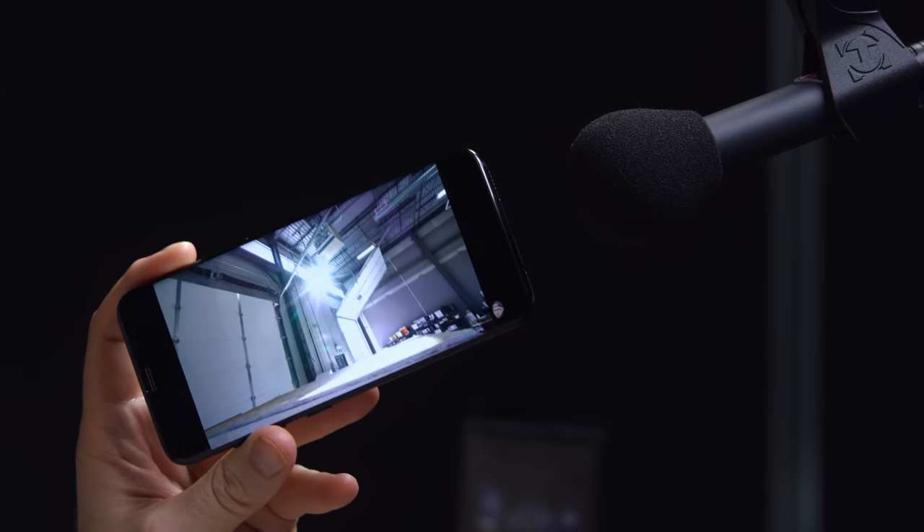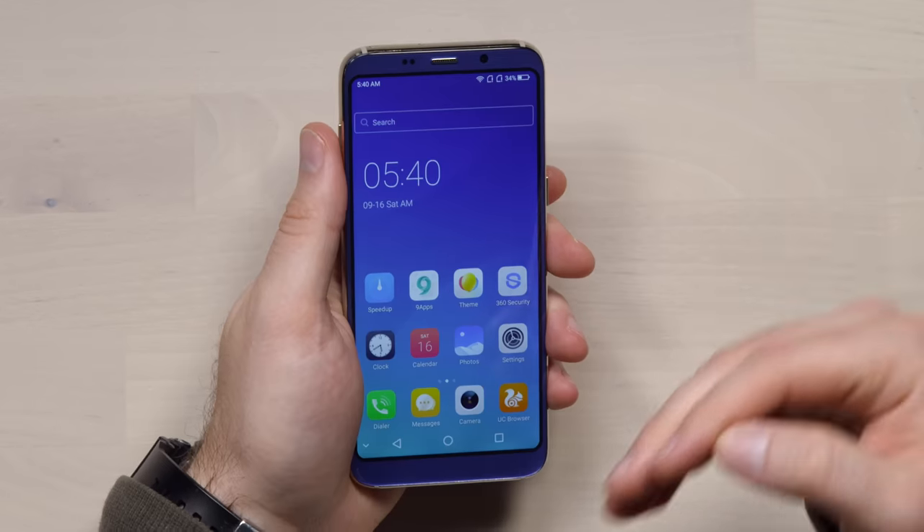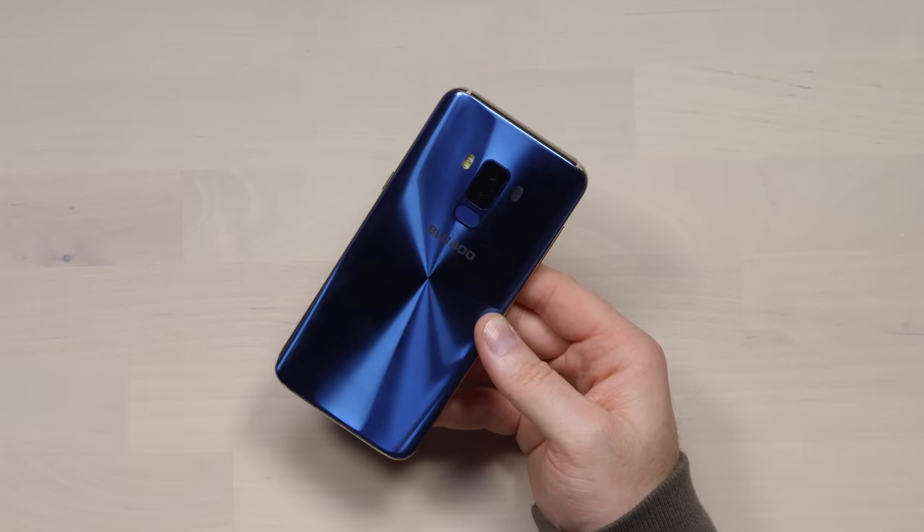The speaker is pretty quiet — for comparison the S8 is noticeably louder. So the speaker is not that great. There's a clear theme here: everything is part of the way there. The software, the camera, the fingerprint sensor — it's a little bit slower than usual — all part of the way there.